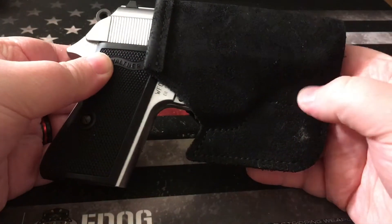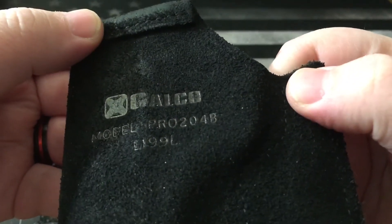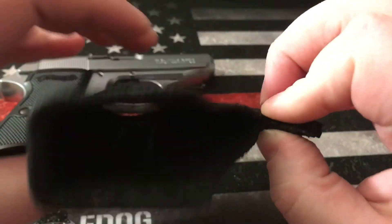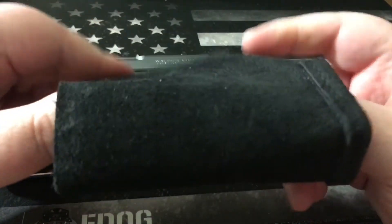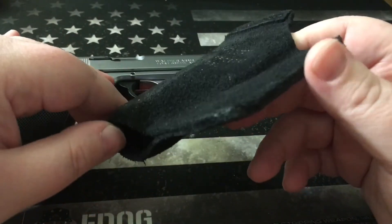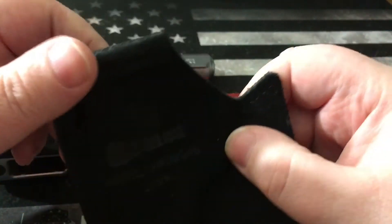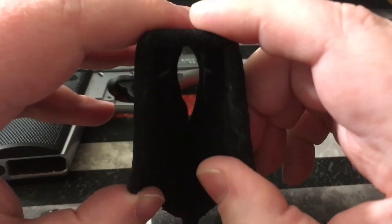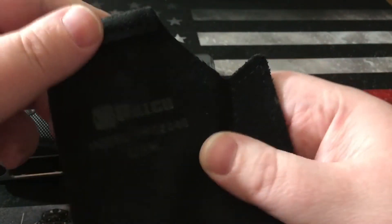So there you have it — my quick overview of the Galco holster. It's really high quality, I love this thing to death, and I'm really glad I purchased it. This has so many years of service waiting for it, and it broke in really nicely within the nine months or so that I've carried it — basically since I bought the gun back in the springtime. Anyway guys, thanks for watching. If you're looking to get a Galco holster, definitely pull the trigger on it.